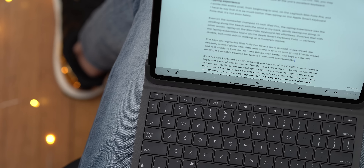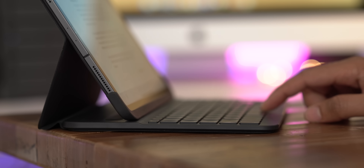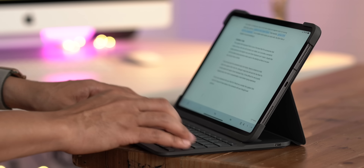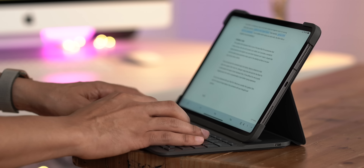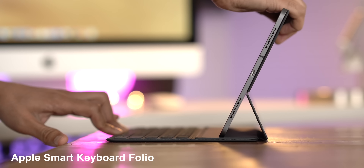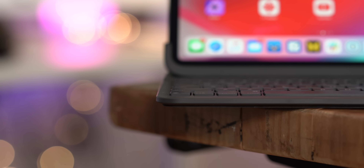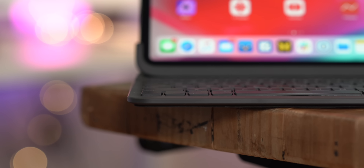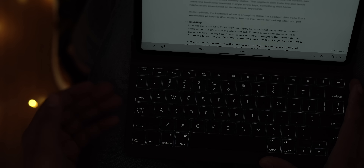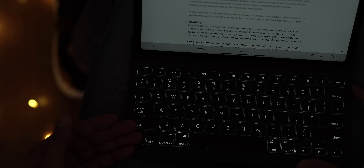Let's focus on the main advantage of this Slim Folio Pro, and that of course is the keyboard. The keyboard on the Logitech Slim Folio Pro is really, really good. It is so nice to type on — you have really good tactile response and lots of key travel. If you are a pure typist, if you're someone who uses your iPad primarily for typing, you're going to love this, because it is a much better typing experience than the Smart Keyboard Folio.